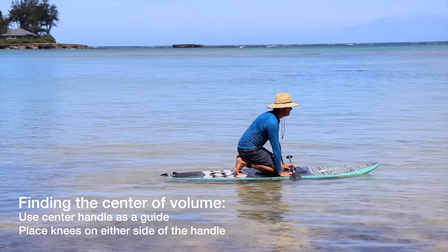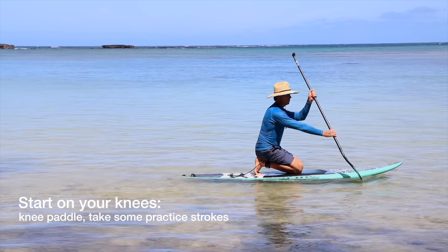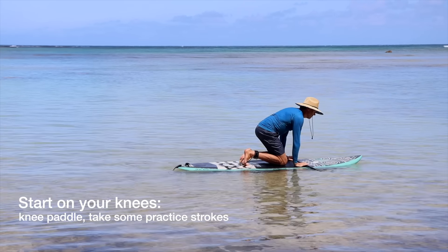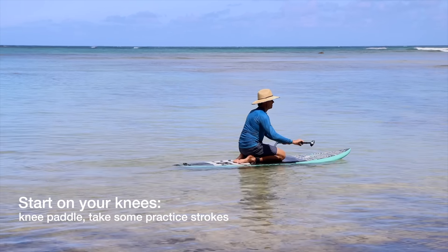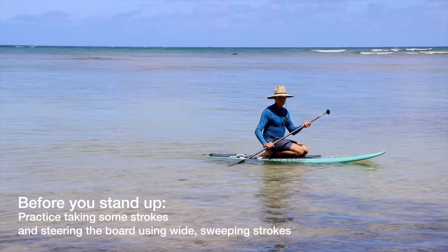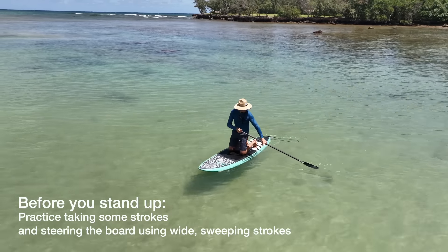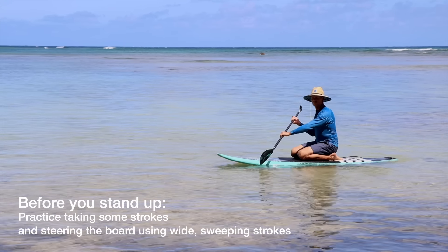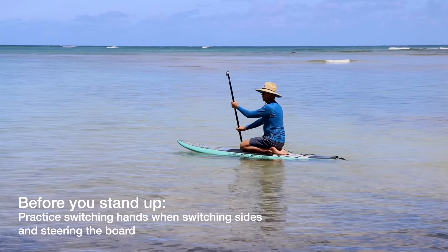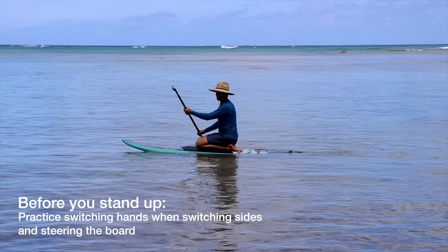I'm going to put my knees on either side of the center handle so my weight is right over the center of the volume of the board. I'll kneel on the board first and then grab the paddle and just paddle on my knees for a little bit. I can either kneel on my toes or sit on my ankles — sitting on the ankles is a little bit more comfortable.